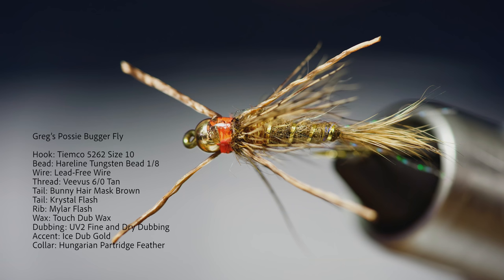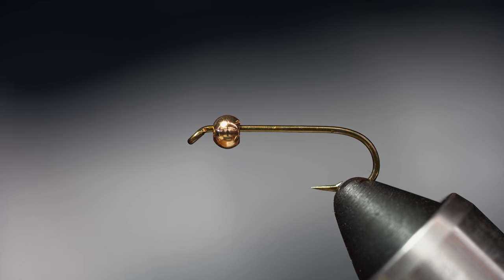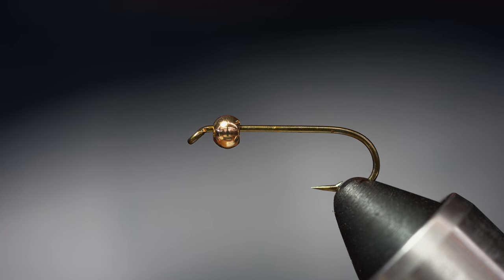Hey, good afternoon, this is Greg at the Caddis Fly. Join me today as we tie a Posse Bugger, a popular fly here on the Willamette and the McKenzie River systems. Today I'm going to be tying the Posse Bugger on a size 10 streamer hook — this is a Tiemco.